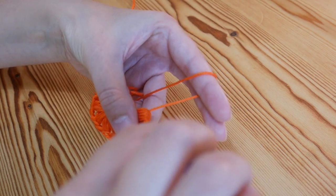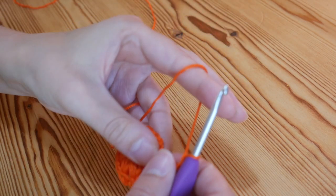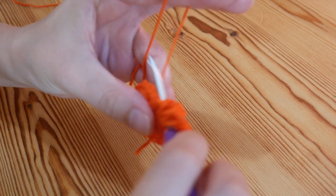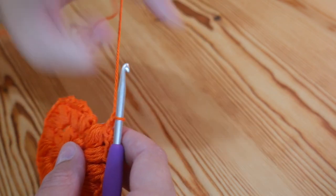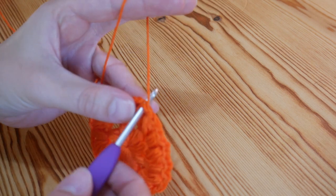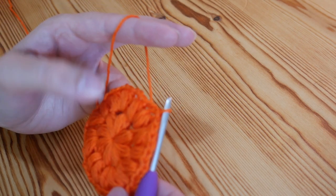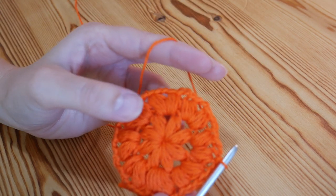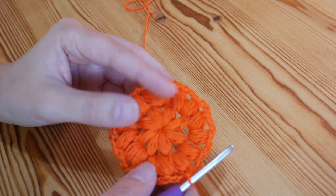Yarn over and pull through all of those loops, chain one to secure your puff stitch, and chain one. Then another puff stitch back into that same space, and do that all the way around. I've just completed my final puff stitch, done my chain to secure and chain one, and again we're ready to slip stitch to finish off into the top of that first puff stitch — yarn over and pull through both of those loops. Now if you're just doing the face scrubby you can finish it here and leave as it is, or if you're going to do a granny square then you would leave it here and we will pick it up at this point in the next video.